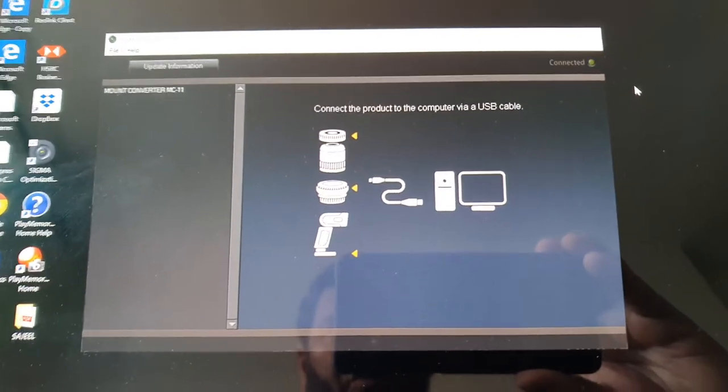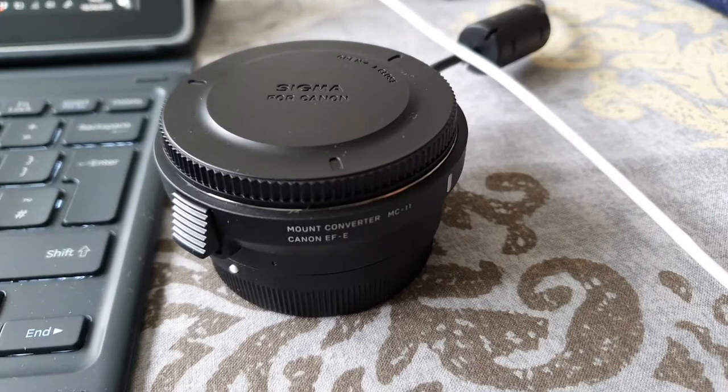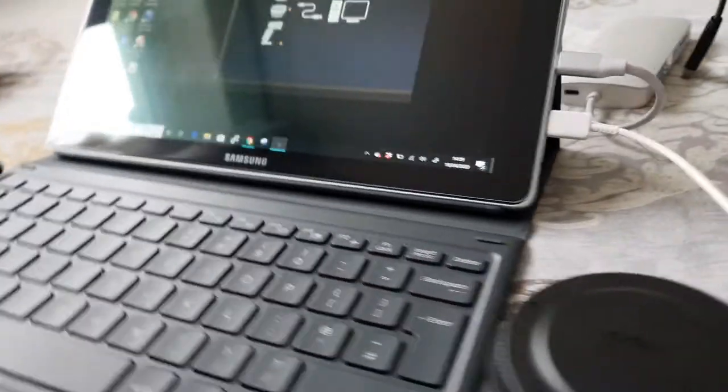After installation, open the Sigma Optimization Pro and connect your Sigma adapter through the USB cable provided to your computer.